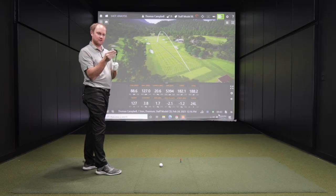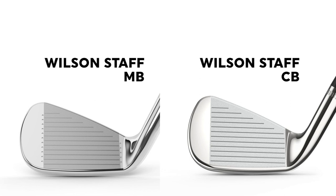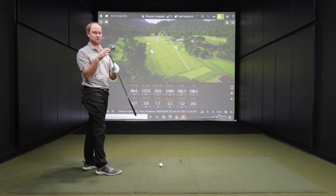I'm excited to now test a club that won't have anywhere near as much offset — that is going to be the Wilson Staff model blade iron. First looking down at the Staff model blade, it's definitely a little sleeker from heel to toe. It's not a crazy amount, but it is noticeable — a little smaller club head with a little smaller sole. This is definitely for your ball strikers. Let's test it out.